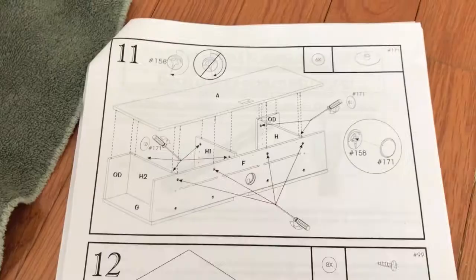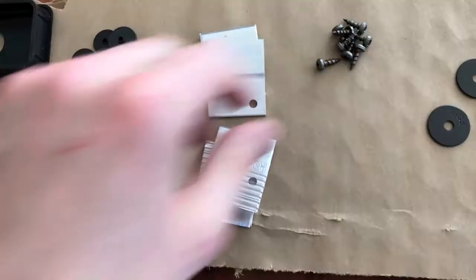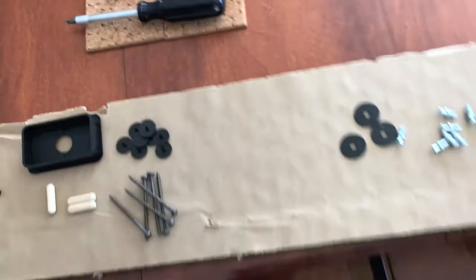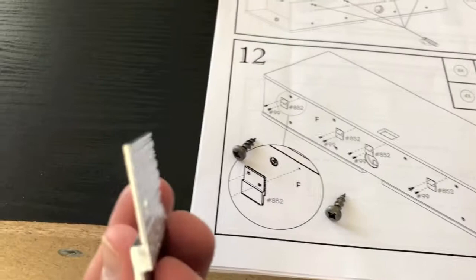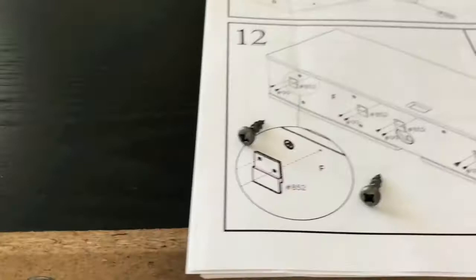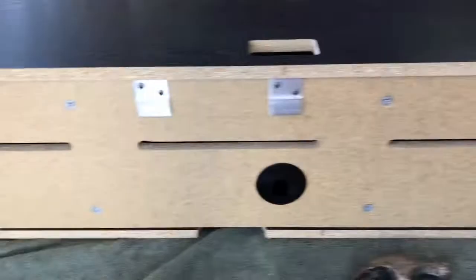After completing step 11, step 12: go ahead and grab eight of part 99 and four of part 852. Position the part properly like the image and notice the grooves on part 852 - there are grooves on that side and there is a tiny hole there. Grab the screws and properly insert them and secure them. You'll complete this four separate times. All four parts and screws are tight and secure - step 12 is complete.